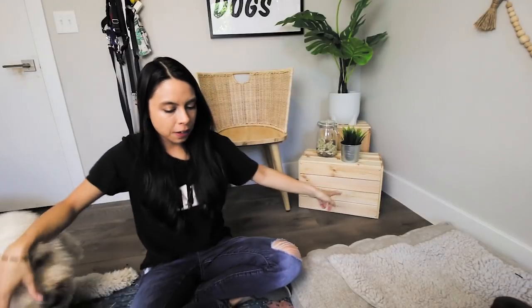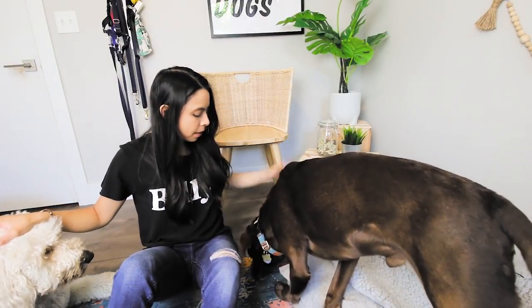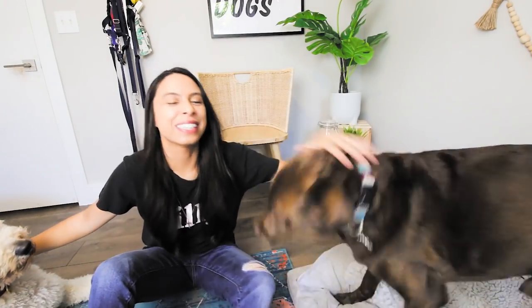Bentley, do you want to show them yours? Can you get in the frame here? There he is. Bentley, come in so they can see you. Good job, Bentley. Can you touch? Yes, good job!